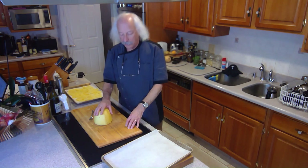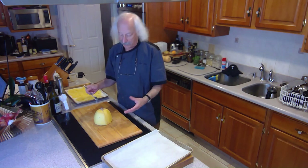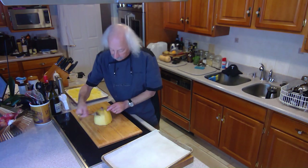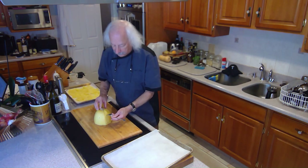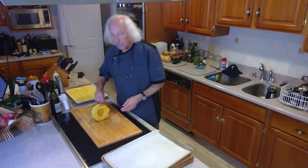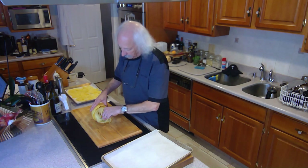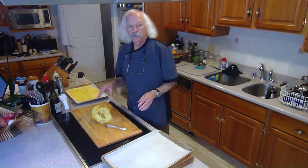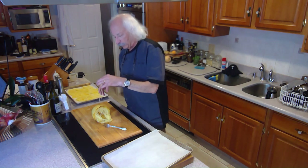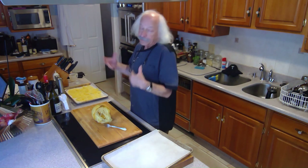The spaghetti squash is all done. It's cooled down so I can handle it now. When I tested it to determine it was done, I just opened the oven door and stuck a fork into it. If it goes through and you don't feel much resistance, you know it's done. The next thing you're going to do is take the fork and pull the strands out like that. Now we're going to address that second issue — these are really watery, really waterlogged.